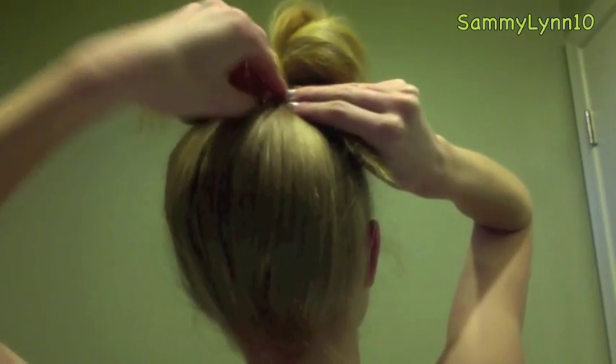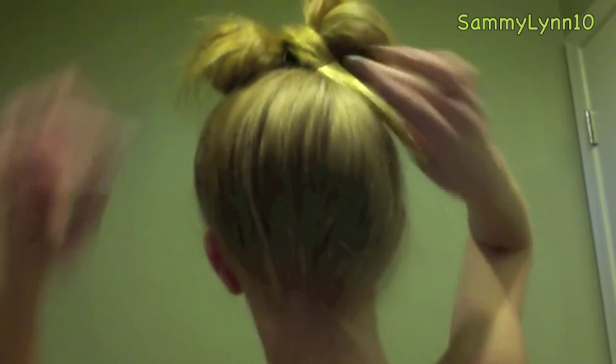I usually hide what's left of the tail under one of the parts of the bow using a bobby pin. Now use hairspray wherever you think is needed. If one side is shorter than the other, use hairspray to lift it. And that's it, we're done! I hope you enjoy wearing this adorable hair bow.